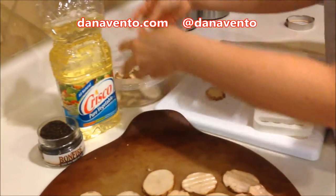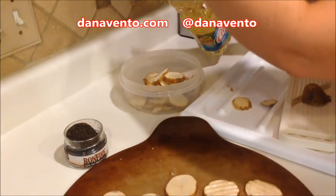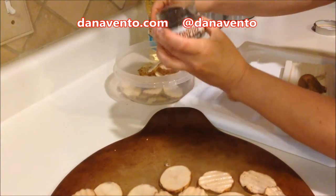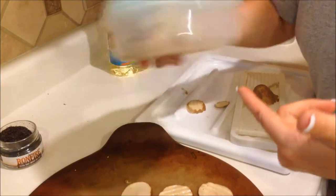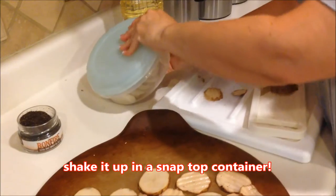These are going in here. I add a little oil — wait till you see my shaking method. I'm adding a pinch of smoked sea salt, so these will be really good. This is from Pampered Chef — it's my pizza wheel. I'm gonna shake these up. This is so professional, it's unbelievable.